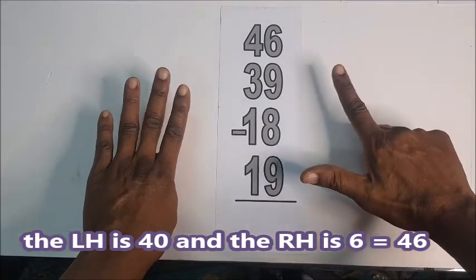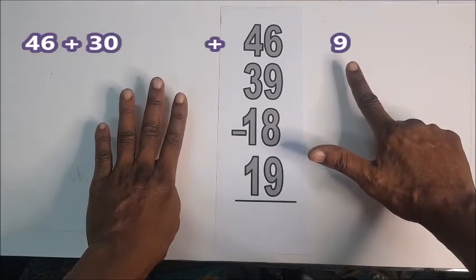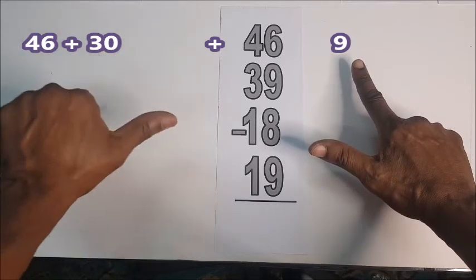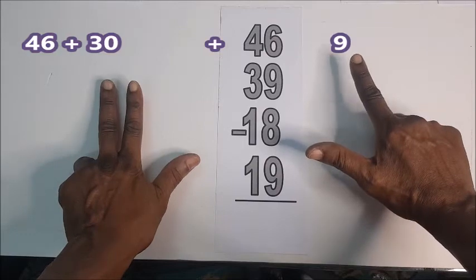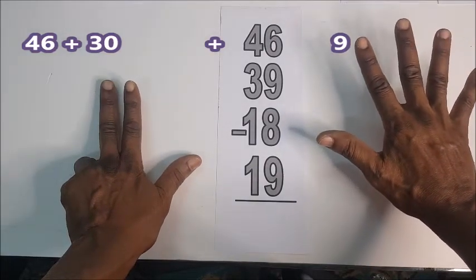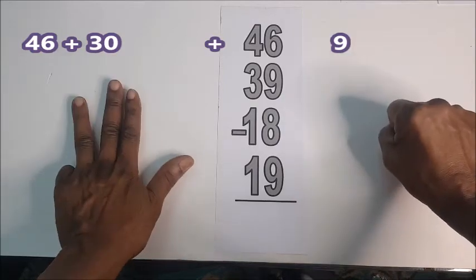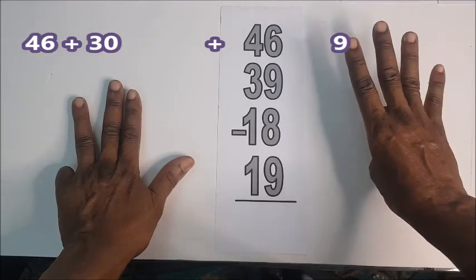5 and 1 is 6. 46 plus 39. So I'll go back to the left hand: 10, 20, 30. And 9: 1, 2, 3. Since here is 9, I'll close it up: 1, 4, 5, 6, 7, 8, 9.